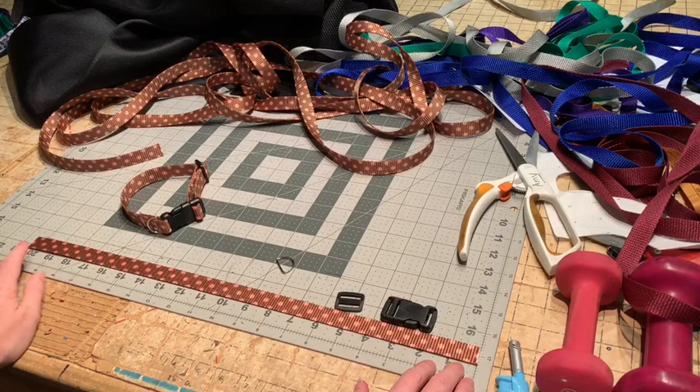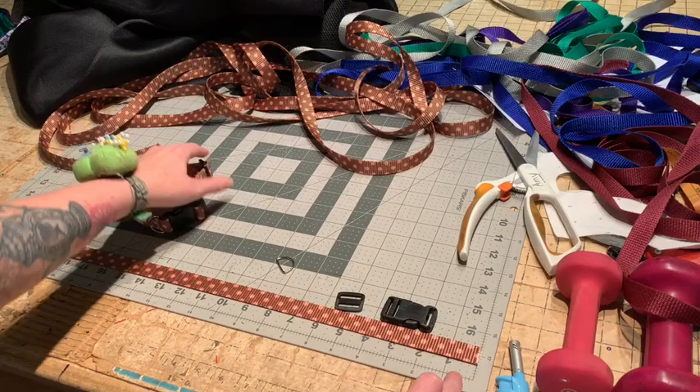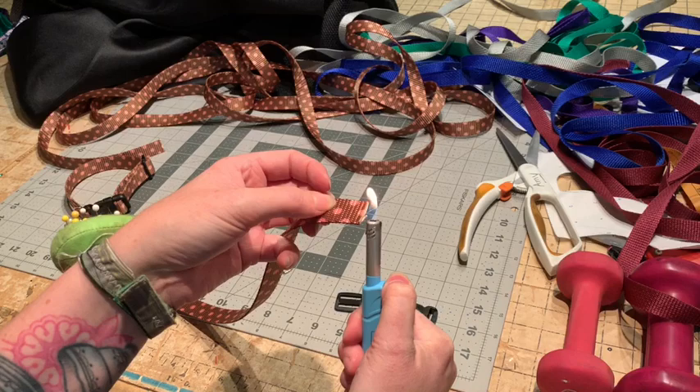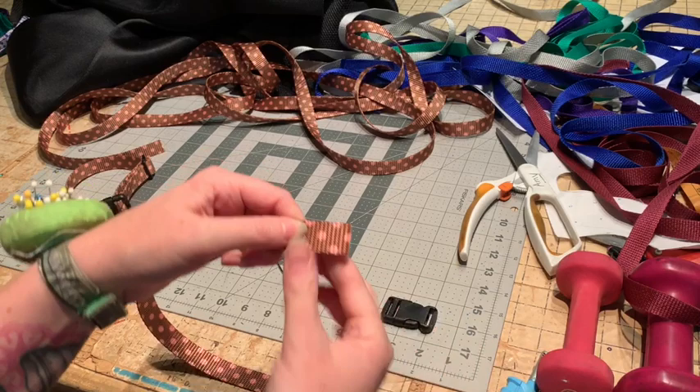The first thing you're going to do is cut your webbing. I've been using 20 inches for my medium collars and 16 inches for my smalls, but you can do this to any size you want for your pet. Just make sure you do their measurement for their neck as well as adding a little bit extra if you're going to make it adjustable. After you cut your webbing, to keep it from fraying — since most of it is plastic — you can just take a lighter and burn the edges, and that will keep them from fraying so you don't have to fold them over too many times making your item too bulky.